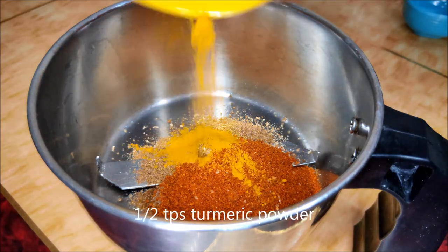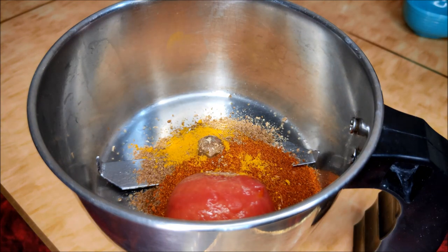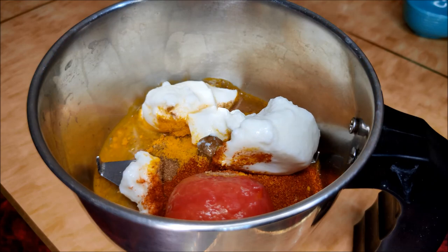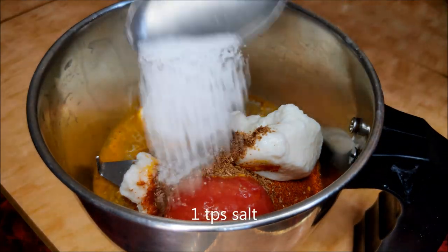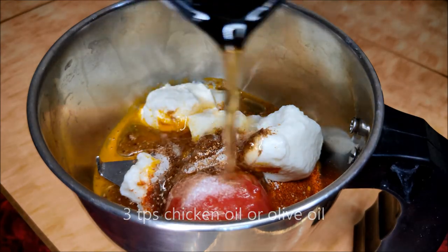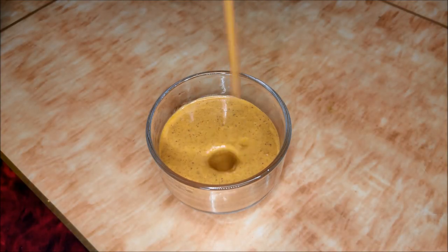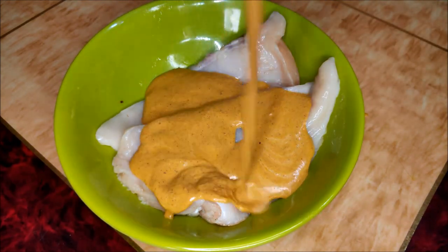Add 1 tablespoon of pepper, 1 teaspoon of salt, 1 tablespoon of tomatoes, 1 tablespoon of salt, and 3 tablespoons of olive oil. We will mix the paste into the salt water.